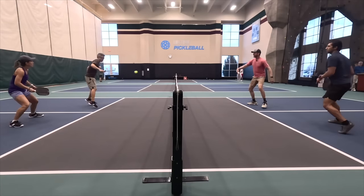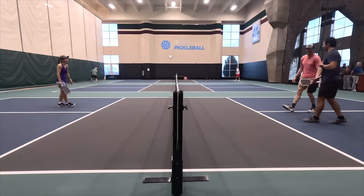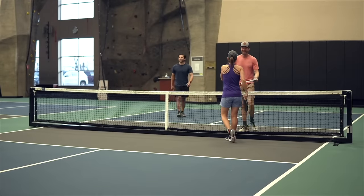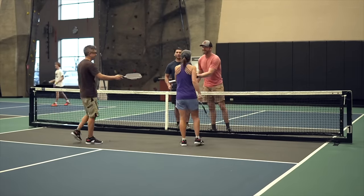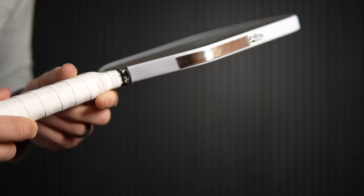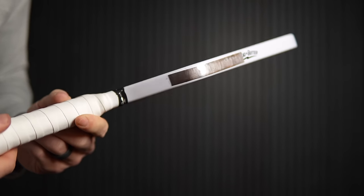Another thing I noticed is that the Loco plays well above its twist weight. I was expecting a smaller sweet spot and more twisting in the hands, but it felt similar to the Double Black Diamond's sweet spot and stability — the Double Black Diamond edges it out in both, but not nearly as much as the twist weight measurements would suggest. I did try adding lead tape to the Loco but didn't care for it. I added lead at the 4 and 8 o'clock positions and didn't notice much difference in the sweet spot or stability. It wasn't worth the trade-off in hand speed. The lead made the paddle feel a bit softer with more plow-through and a slight bump in power, but also a slight decrease in pop. At least currently, I prefer to play the Loco without lead tape.